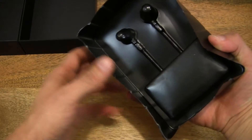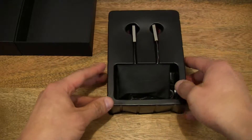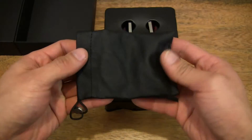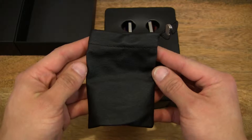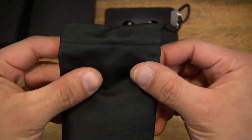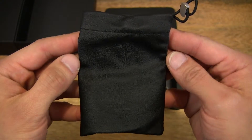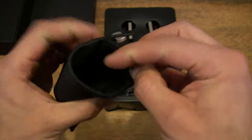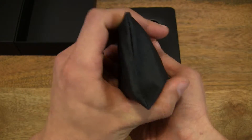Let's check the underside of the tray to make sure that there's nothing hidden under there. Now let's go ahead and remove this pouch here. There is a nice leatherette style pouch. Let's go ahead and find out what's in there.